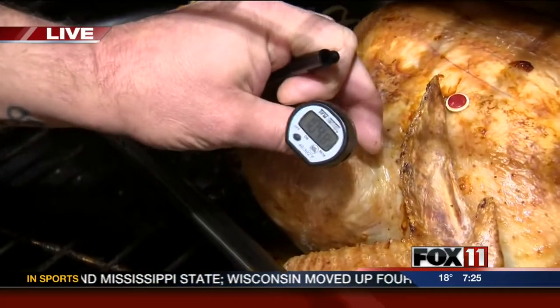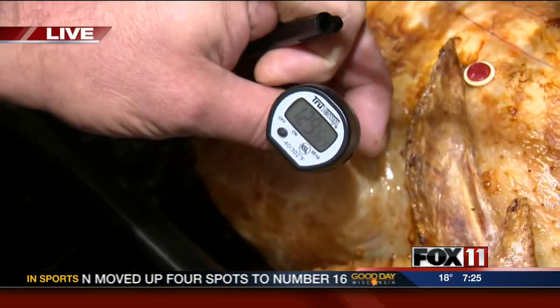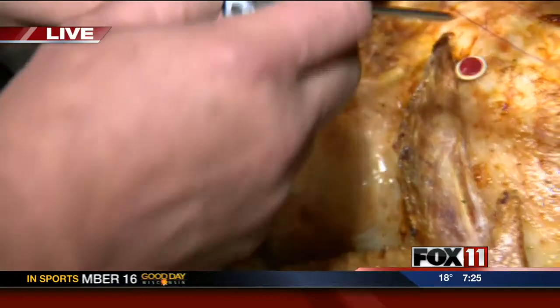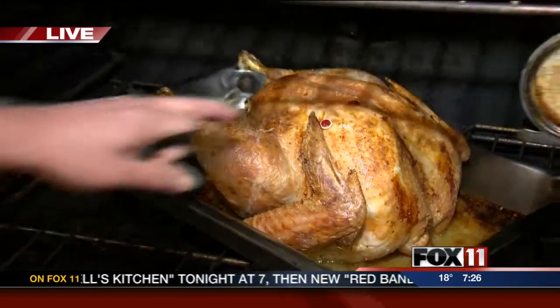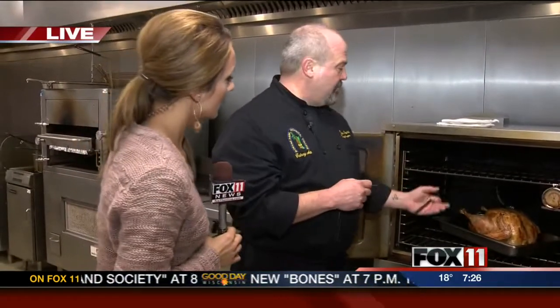We want to see 165 degrees, definitely, because we want a safe Thanksgiving — we don't want anybody to get sick. So it's very important that we see that. And we can see this one's at about 135. You also want to take a temperature maybe in the middle of the breast, but don't touch the bone, because that'll give you an artificial reading. We also have the manufacturer's pop-up thermometer. Sometimes you're going to get a reading of 165 maybe before that pops up, and what will happen is we get something called residual heat — as it's sitting on the counter it's going to go ahead and pop out.